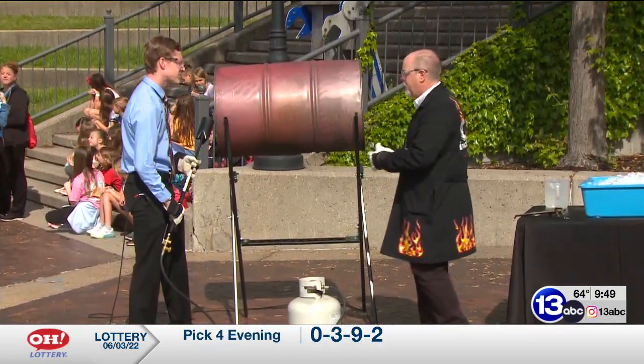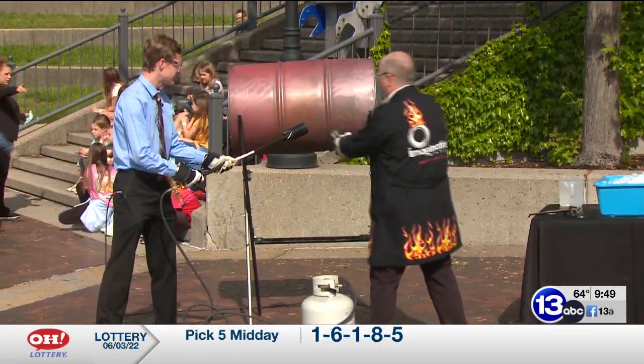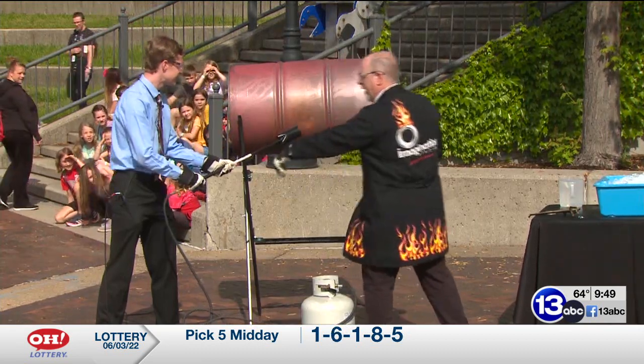That torch is really loud, so that's why I wanted to talk it through first. Go ahead and give it a little bit of gas — yeah, keep going, keep going. All right, all the way, all the way.